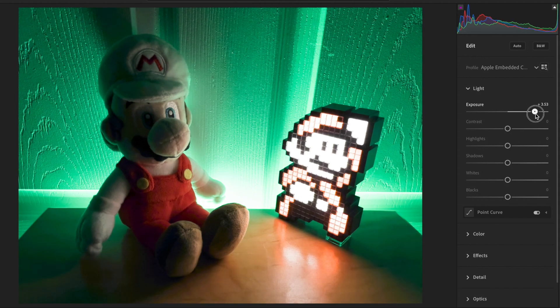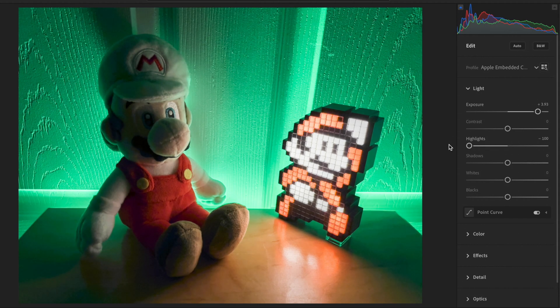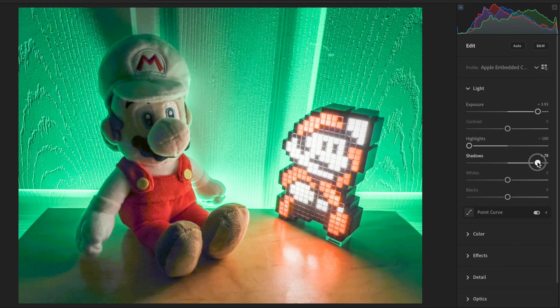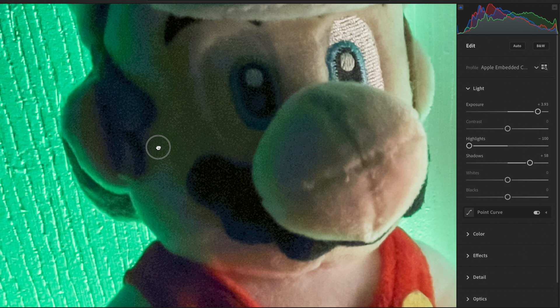Now since this is Pro Raw, we can fix this. So let's make some changes over here in Lightroom. This looks much better, but notice this left area on Mario's face — it has some blue blotches when we brought up the shadows, and it doesn't look very clean.